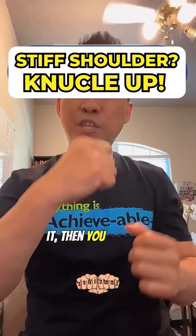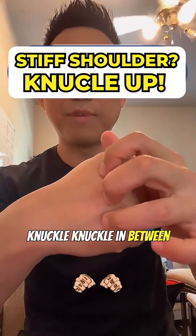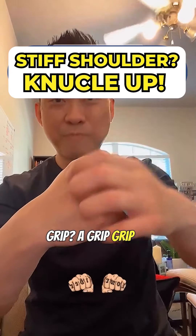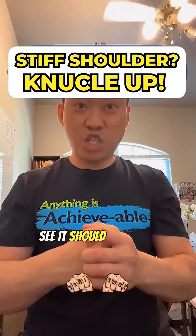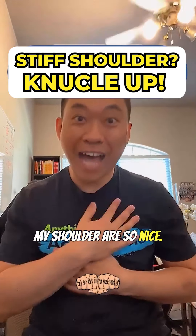If that doesn't reduce it, then you want to go to your left hand — same thing, knuckle, in between the knuckles. You want to grip on it, and then move your shoulders and neck. It should instantly reduce — you should feel like, my shoulders feel nice. That's the effect we're looking for.